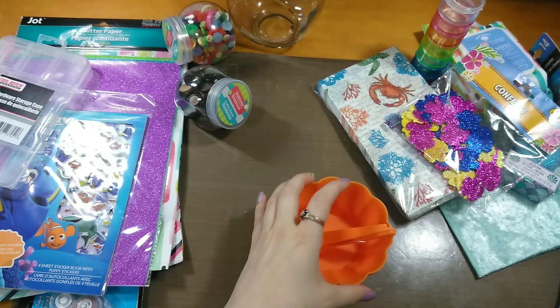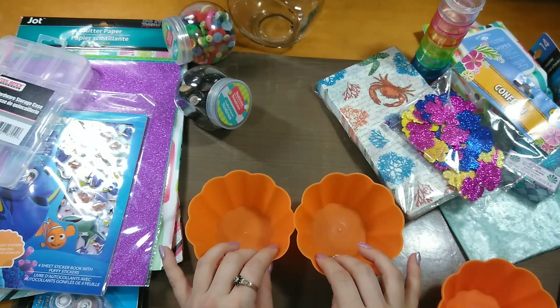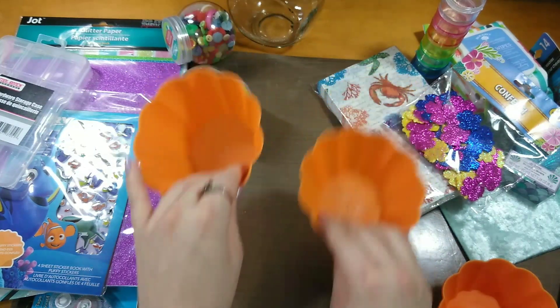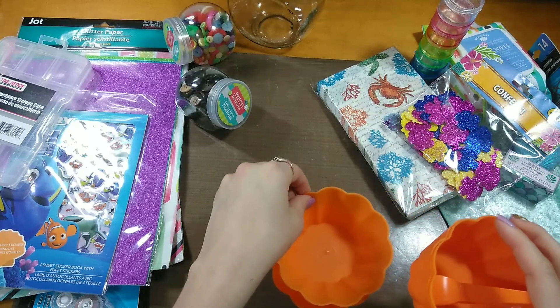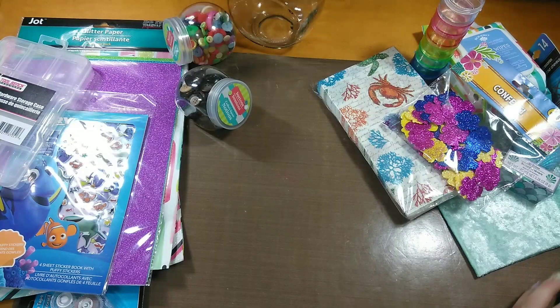You could even put these on your desk if you wanted to change up the theme of your containers and throw little paper clips or whatever in the back. I have a clear container from Dollar Tree that I showed last time, so I'll probably let my girls use these for ice cream.